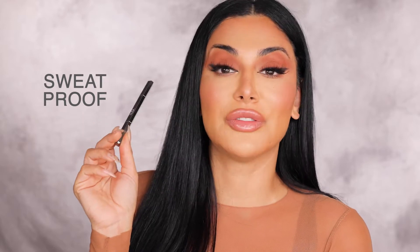Another thing I want to tell you about the formula before we get into application: this is the longest lasting brow product I have ever used, and our claims back it up. It's 24-hour wear, smudge proof, waterproof, transfer proof, pillow proof, sweat proof, humidity proof. I think I got all the proofs.